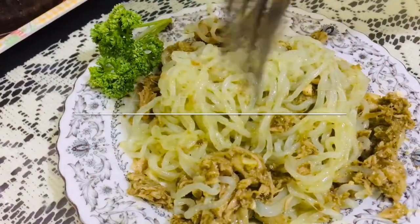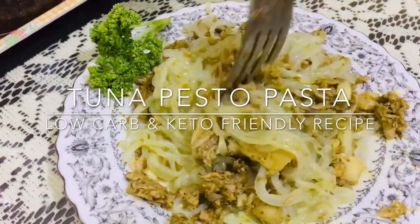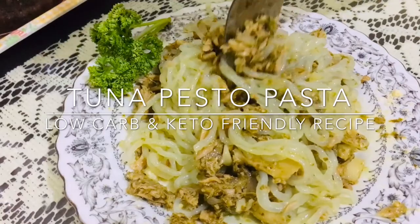Hello friends, welcome back to my channel! For today's video, I will share with you how to make low-carb tuna pesto pasta.